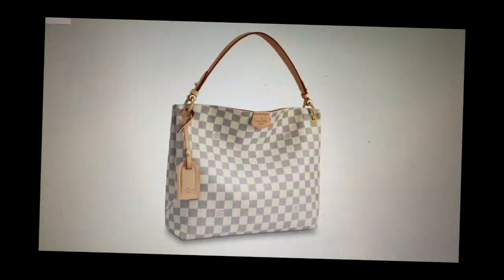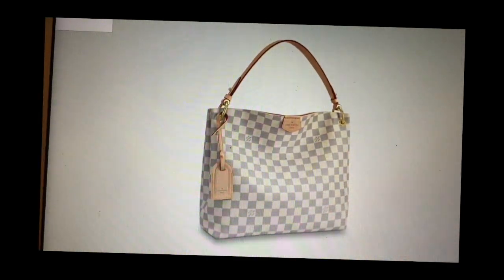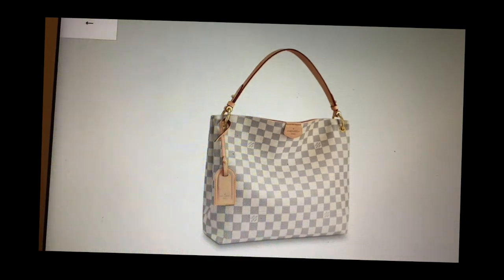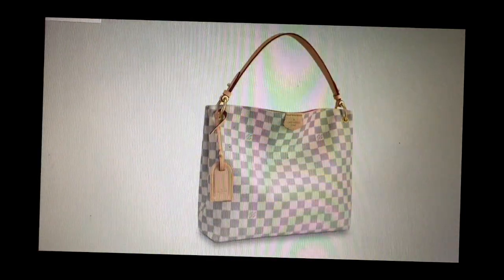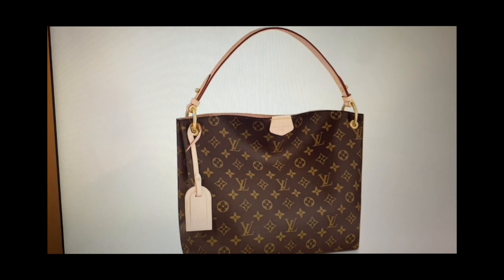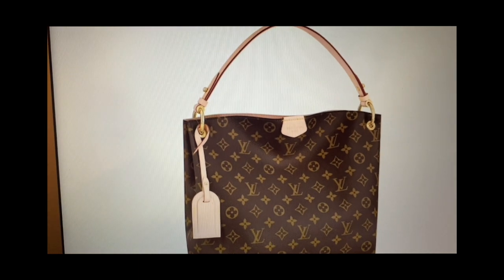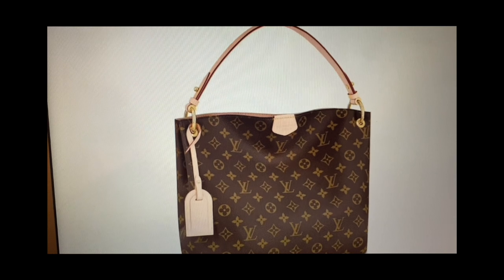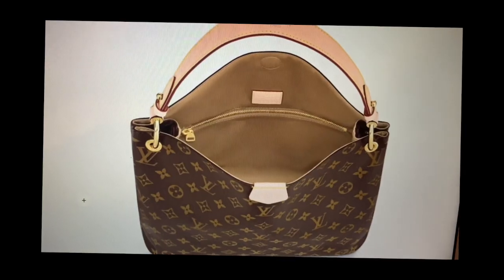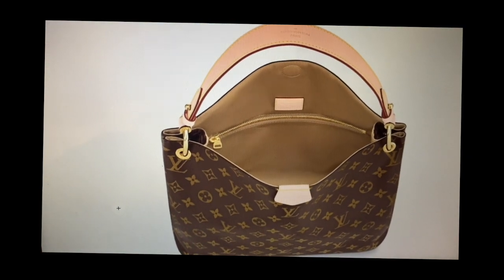I grabbed my computer so you can see the different prints you can get this in. This is the Demier Azure canvas, and the bag I got is the PM size — there's also a larger size. And then this is the monogram print that you can get this in. I wanted to get this, but it wasn't available, so it forced me to try something different, which I'm glad I did. But I still look at this and think it's beautiful. And there's the smaller size too.